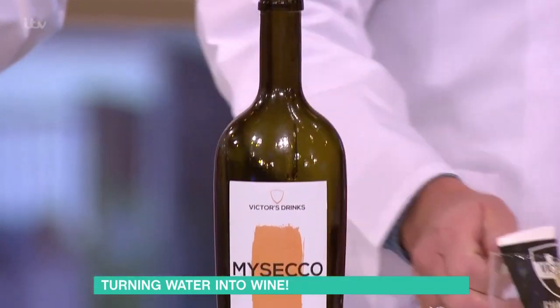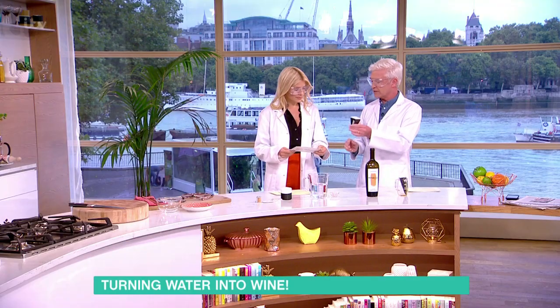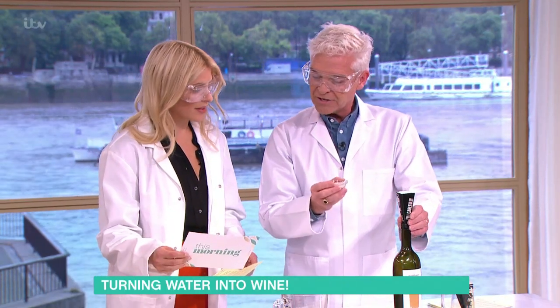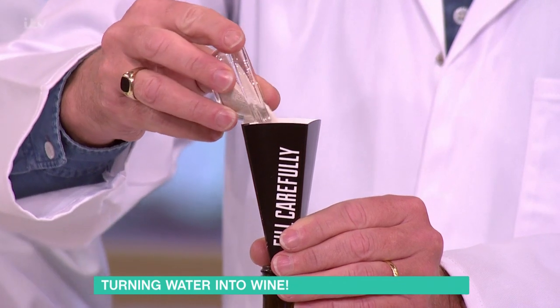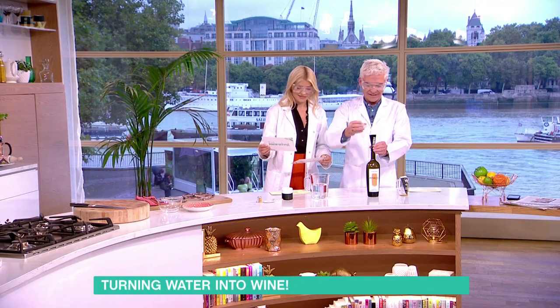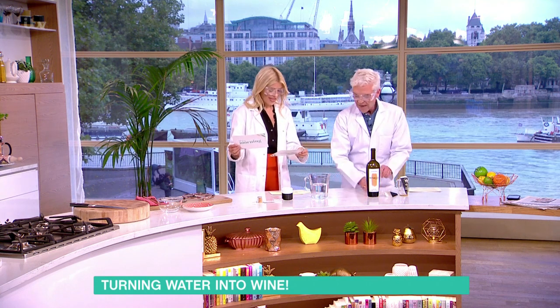It's like a syrupy syrup. Then you have a separate funnel, and that's where you put in the magic powder — it's the yeast. You have a separate funnel so it doesn't stick to the side. It's smoking — it's just the dust.